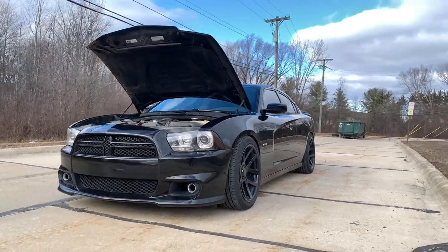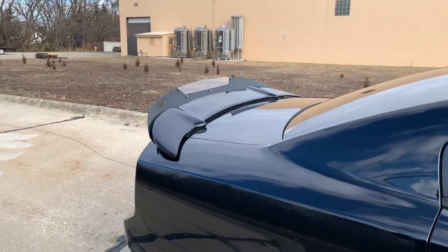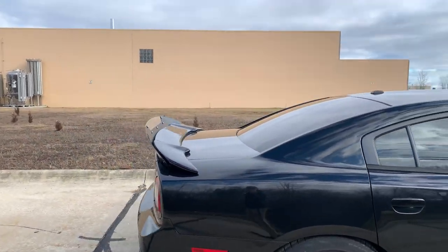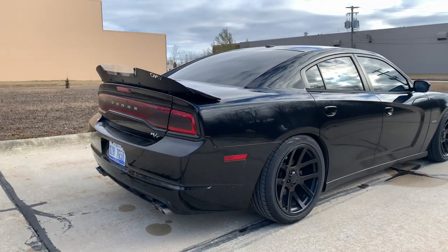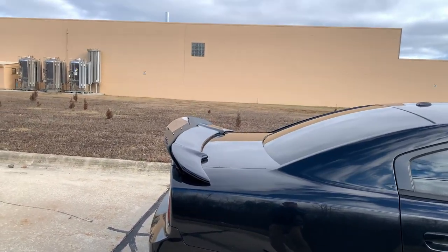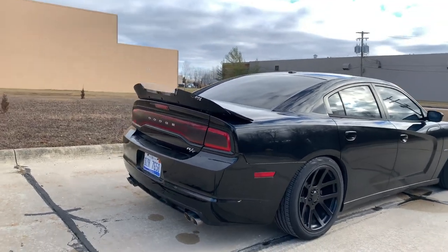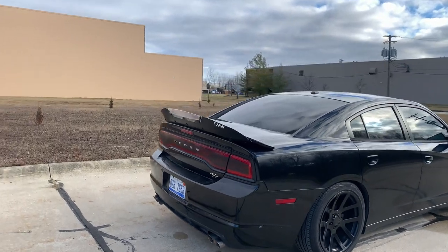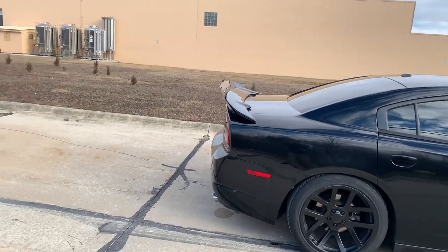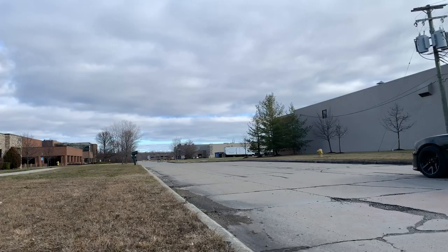If you guys have any questions, drop them in the comment section and I'll be sure to answer them. I think this thing looks great. If you want to do it the right way and not have your holes hanging out, get the Fat Cat spoiler — it'll save you a lot of money versus filling and repainting your trunk. We have some good content planned with the C6, the C4, and this car. See you guys next time!